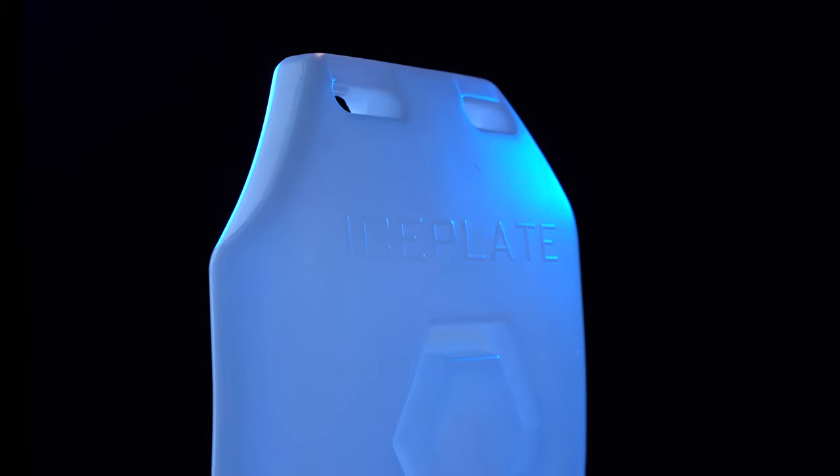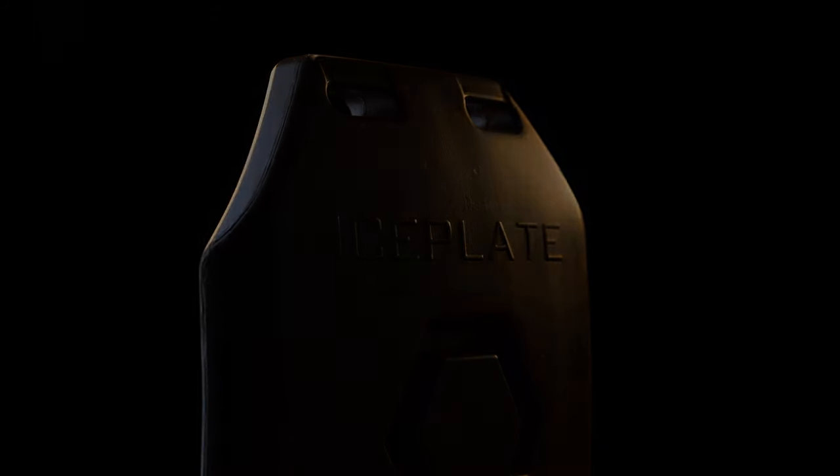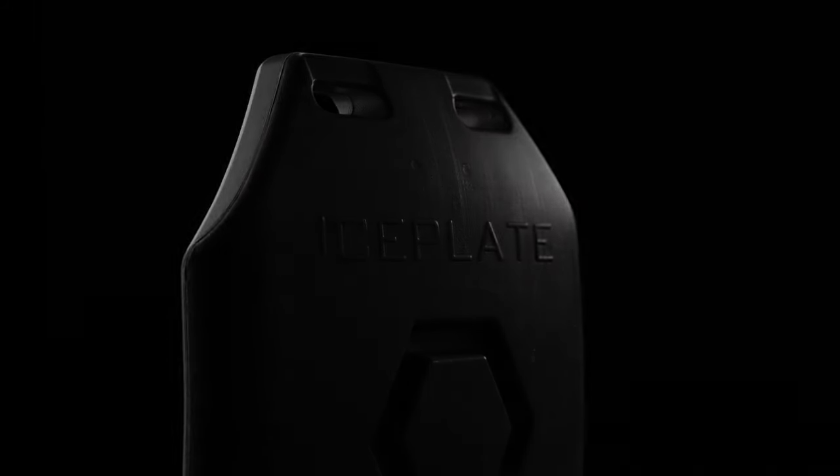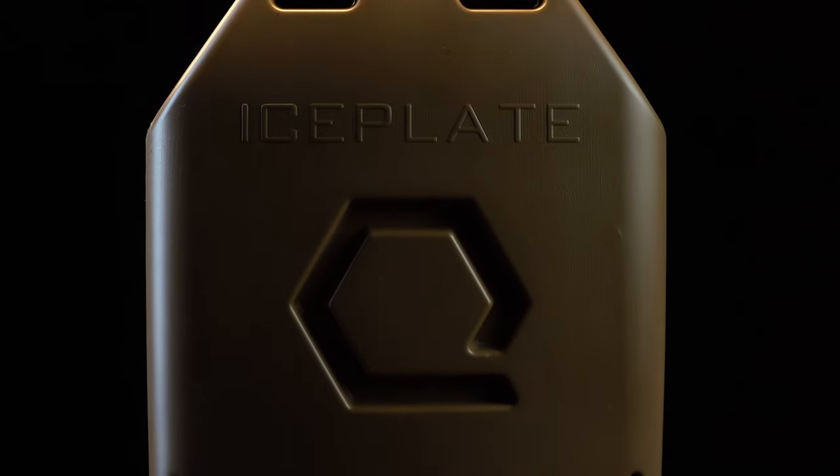Iceplate Curve comes in frost, coyote brown, and wolf gray. Iceplate Curve is individual operator overmatch.